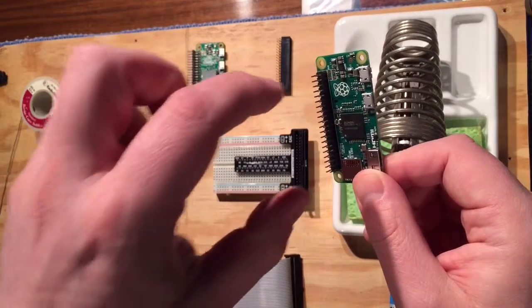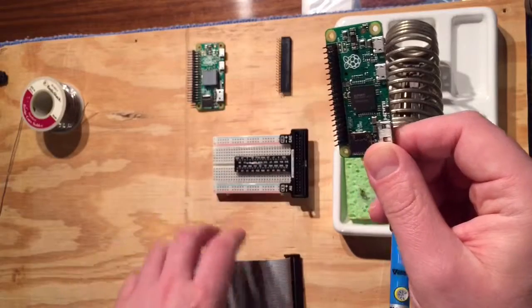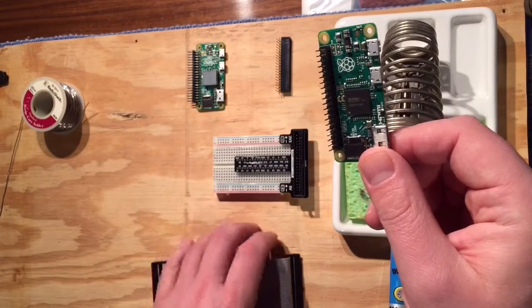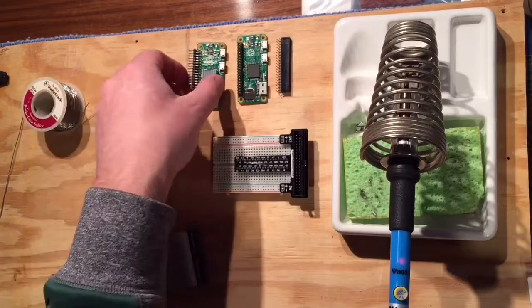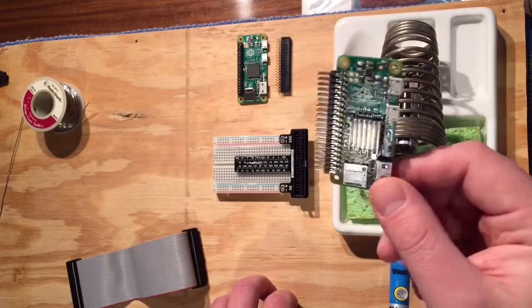I also found that with the case that I'm using, the ribbon cable doesn't fit on the pins because the case comes around here — I'll show you that in another video. So what I am going to do now is on my other Zero, I'm going to do a right angle set of pins.